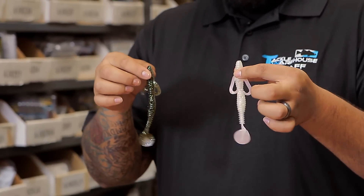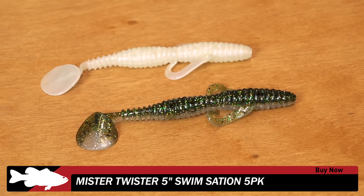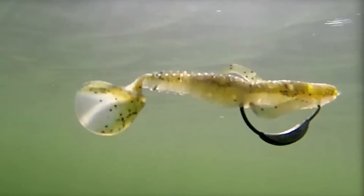Got a new one from Mr. Twister — this is their Swimsation. Pretty uniquely designed swimbait slash creature bait. Would be a good swim jig trailer, spinnerbait trailer even, Carolina rig, Texas rig. Like I said, a really cool unique design bait so be sure to give these a look.